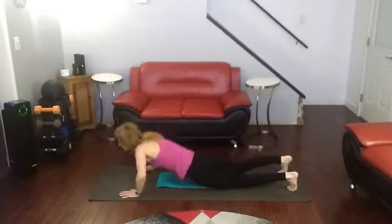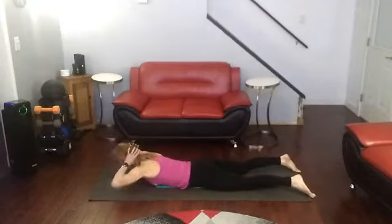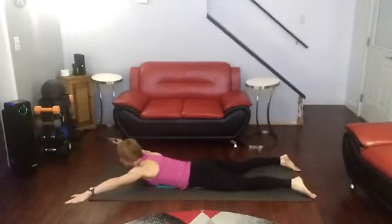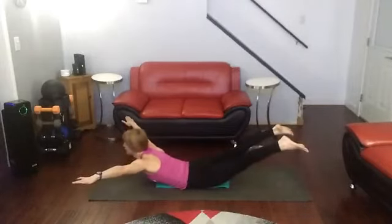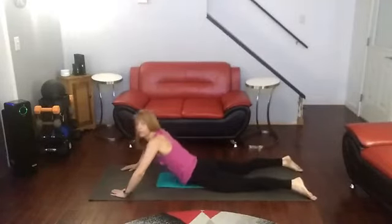First, get on your belly. You could do these with weights if you really want to, but I choose not to today. Arms are out, toes are pointed. You're going to come up and squeeze and hold, and then lower. That's what we're going to work on doing.